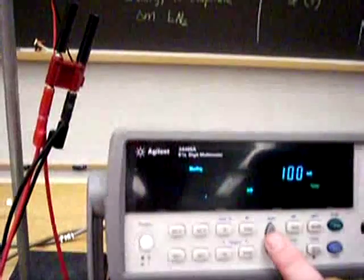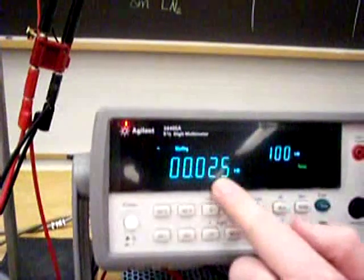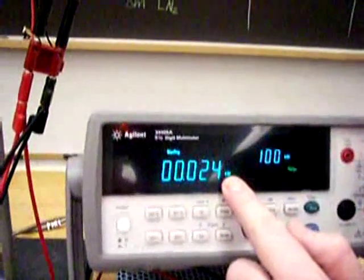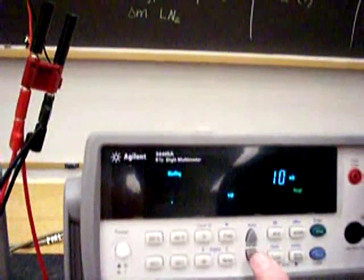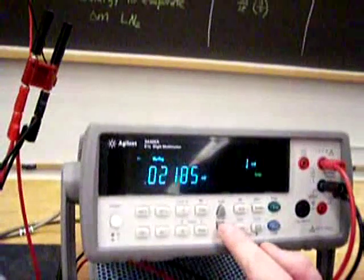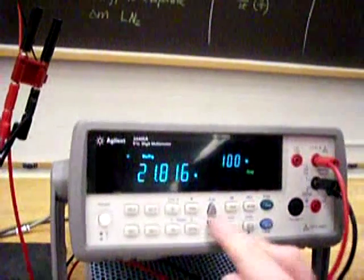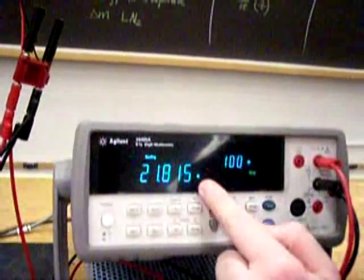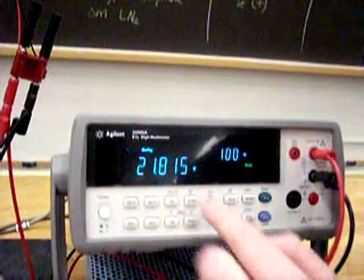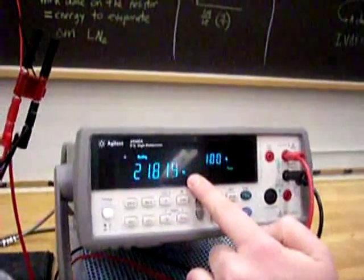We want to get the most significant figures. Right now we have leading zeros and only two significant numbers — we can do better. Changing the range: three significant numbers, four, and then five significant numbers. Can we do better? No, that's as best as we can do. It's around 21 to 22 ohms. Write down all your numbers; the last digit may be a little jumpy, just try to estimate it.